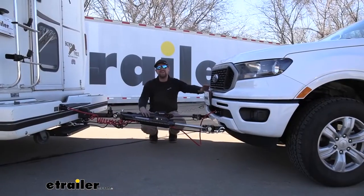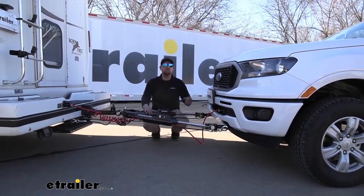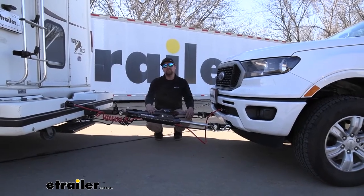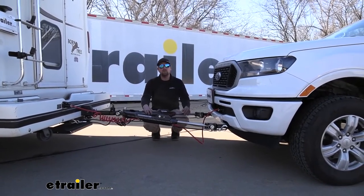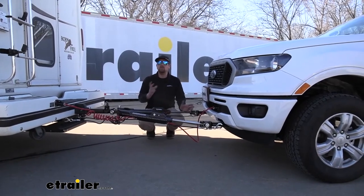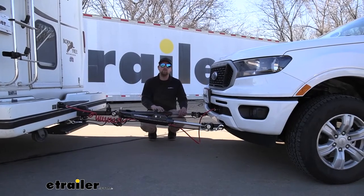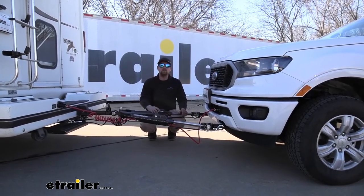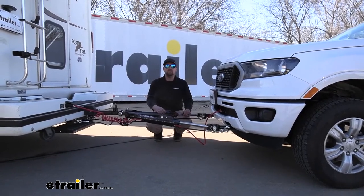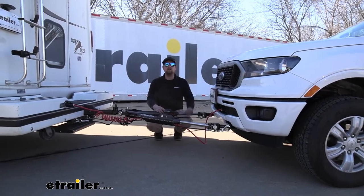At the end of the day, this is a great braking system option for the Ford Ranger — it works exactly the way it should. As far as installation goes, it is pretty involved with a lot of components to hook up, but the good news is you only have to do it once. Set aside a little time, stay patient, and it shouldn't give you a whole lot of issues.